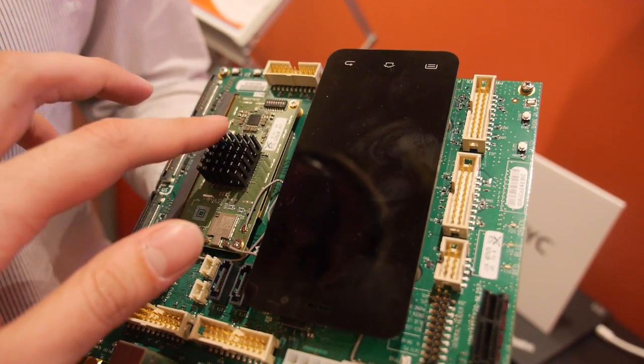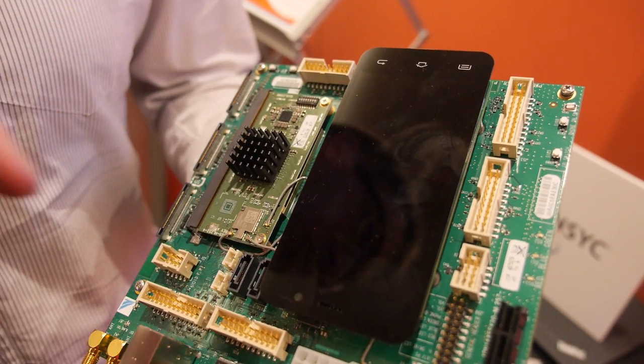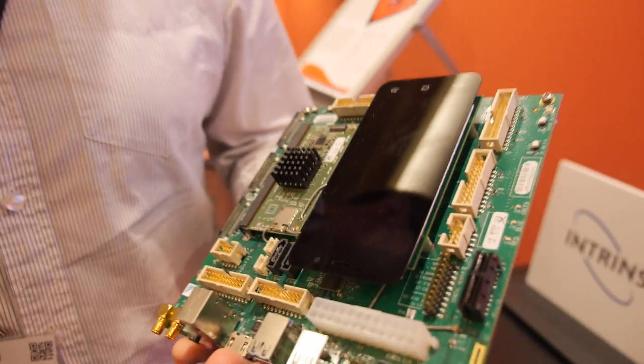So right here is the 810? Yep. On this little board here is the processing module, so it has the memory and the flash. This is 64-bit, big.LITTLE architecture — the Quad A57, Quad A53 processor running at 2GB.